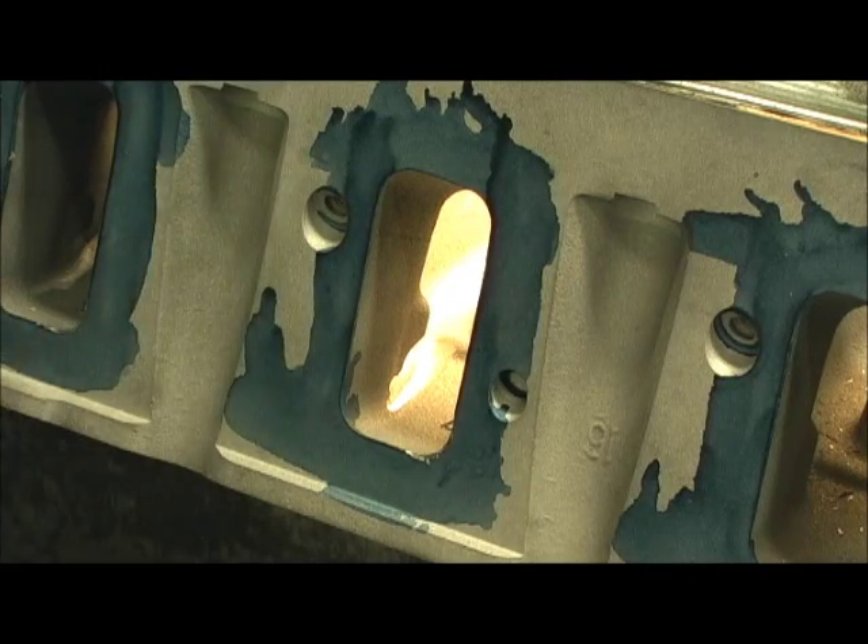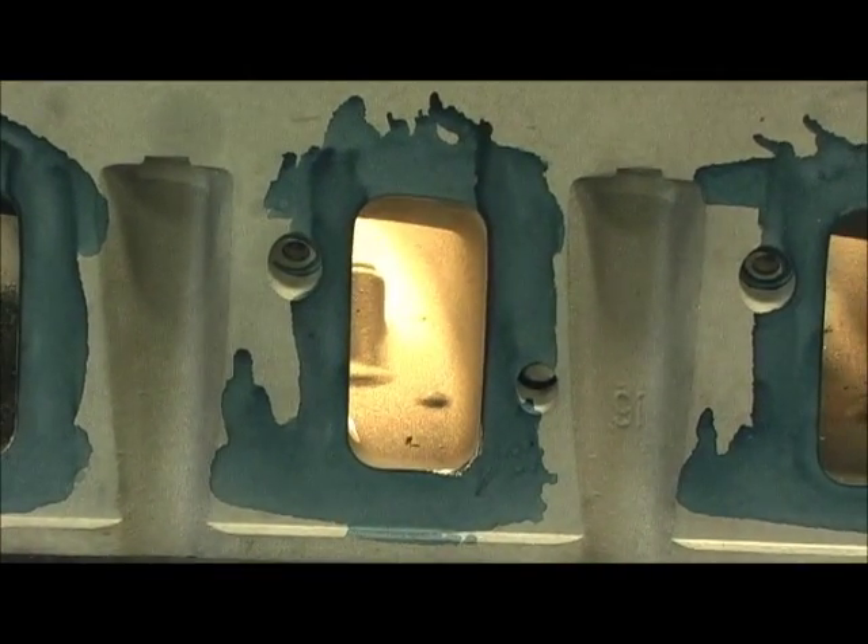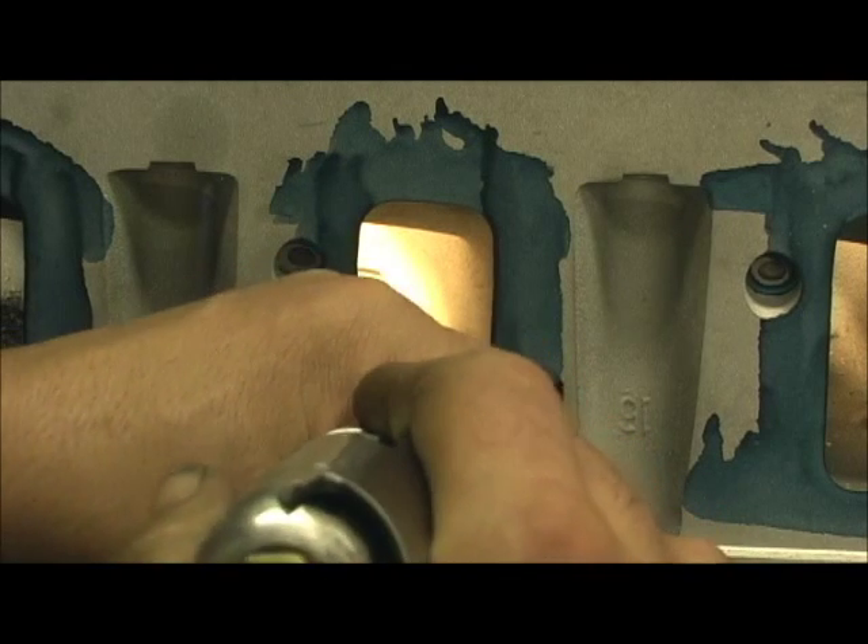I'm going to make that cut right there. You can see where I'm going to remove that boss. Now let's get over here just a minute — you're going to see where I'm going to take and run up through here.